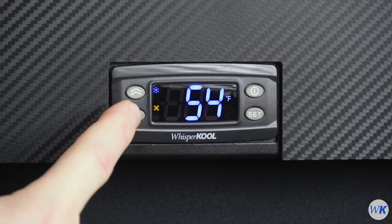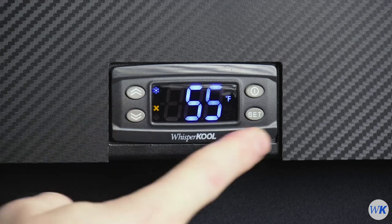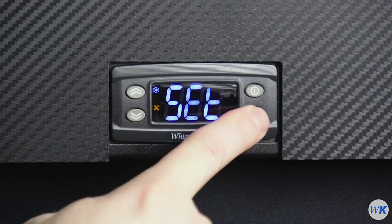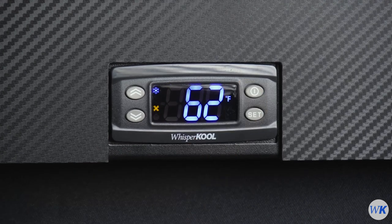You can use the up or down arrow keys to set a new temperature. Press Set again to save the new temperature setting. Press the Power button to exit to the main display.